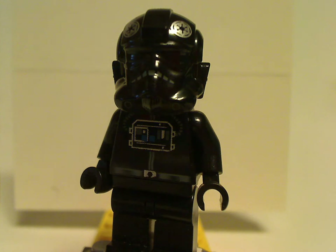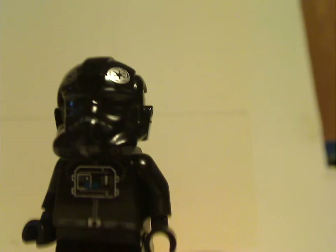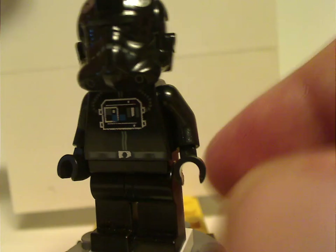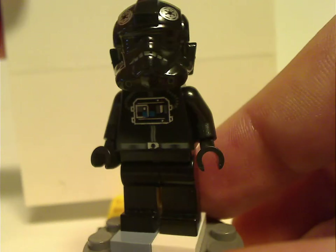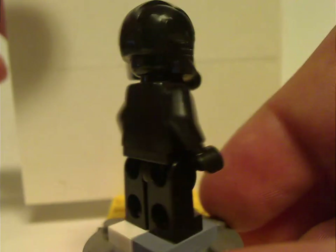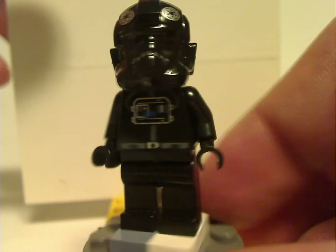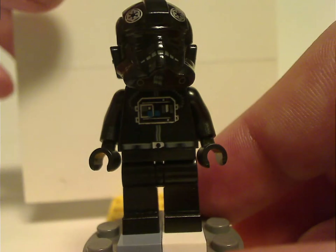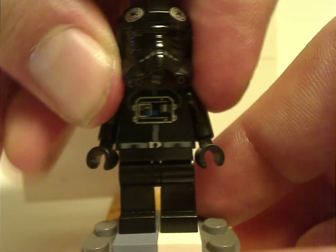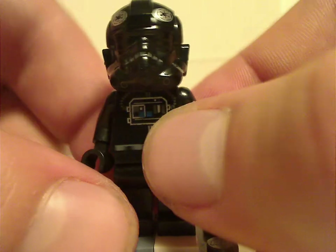First of all, for the minifigures — the first is a TIE Pilot, which has come in a lot of different sets, a lot of TIE Fighter sets over the years. It's kind of good for the time; at least no back torso prints, of course, and the helmet piece done alright as compared to other versions. Underneath it is a plain black head, since, well, who needs anything else?